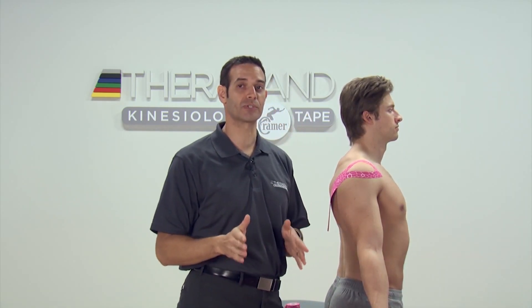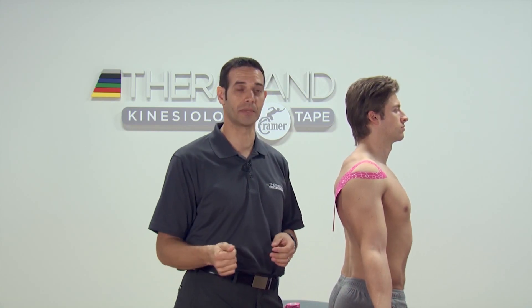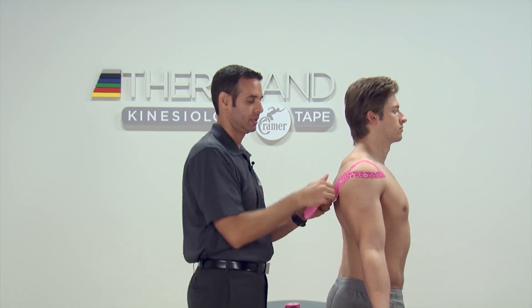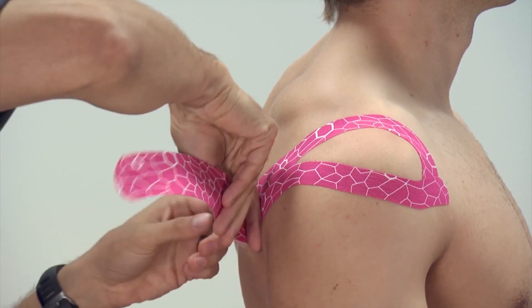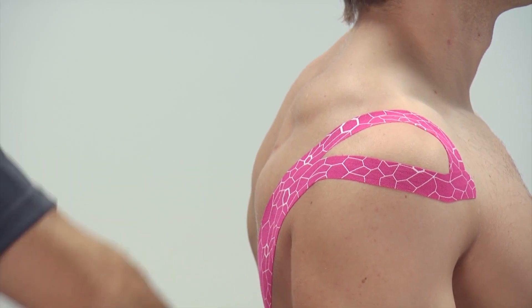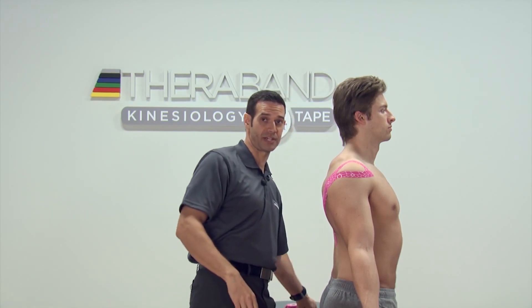Understanding that when we go over 50% stretch, we're using this a little bit more for mechanical support, not just for neurologic stimulation. On our posterior tail — the single one — we're going to take this tape, paper off tension, back over the inferior angle of the scapula towards the spine and the thoracolumbar fascia.